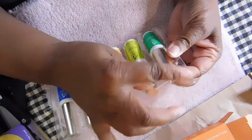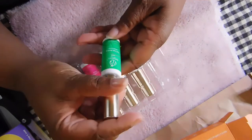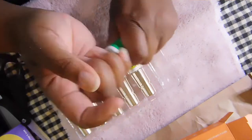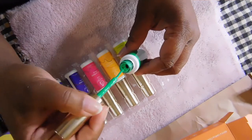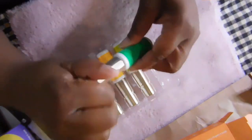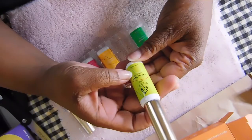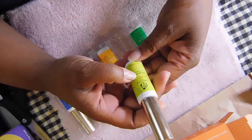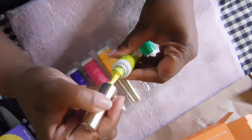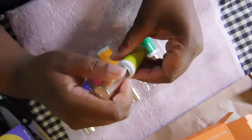So the first gel liner I'm going to show you is B065, called Green Gecko — it's a beautiful neon green color. The next color is B066, called Lemon Tonic, and it's a very bright neon yellow. I think it's so pretty.